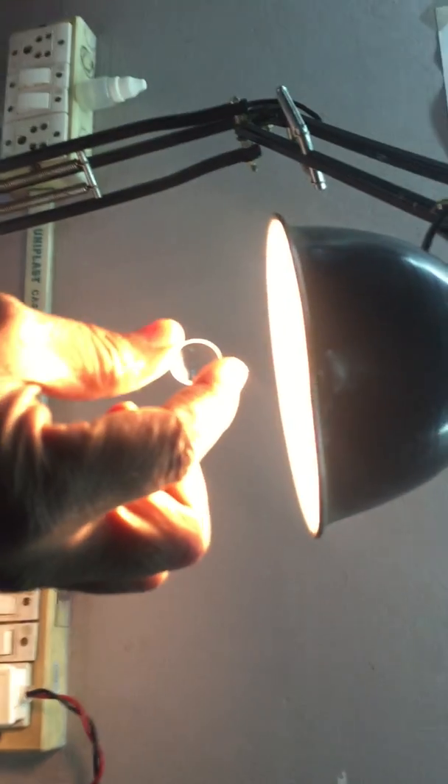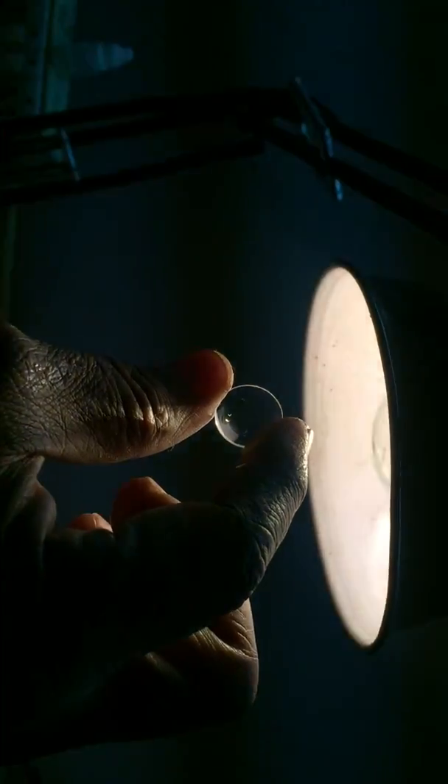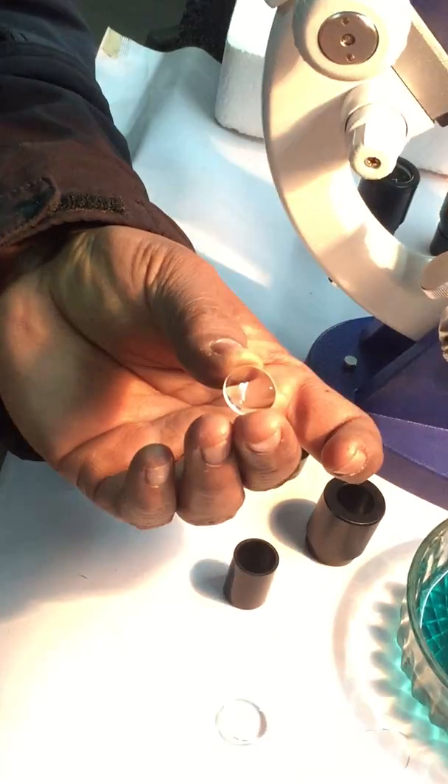Infection lens. Just open it. Okay, blower. Flat side up.